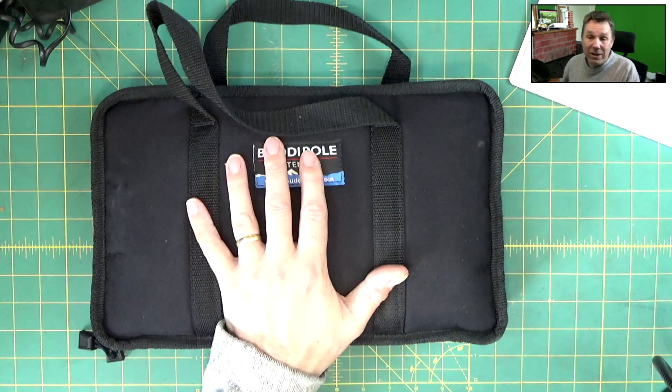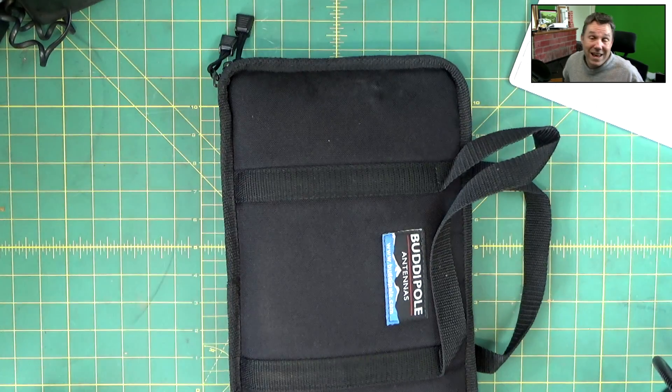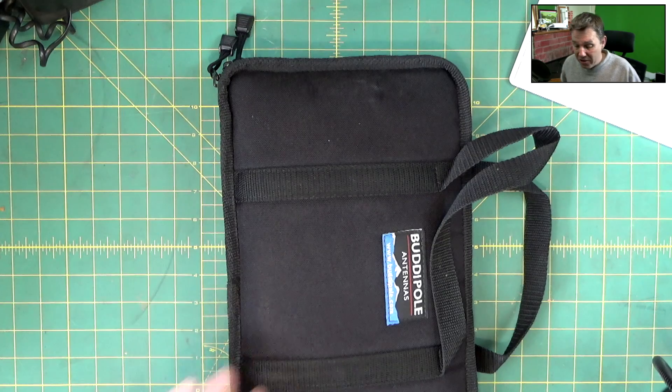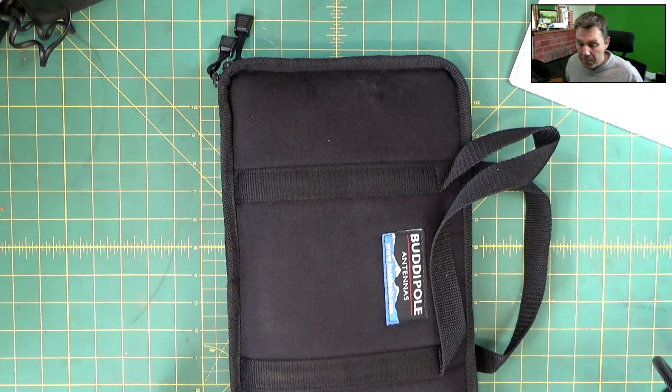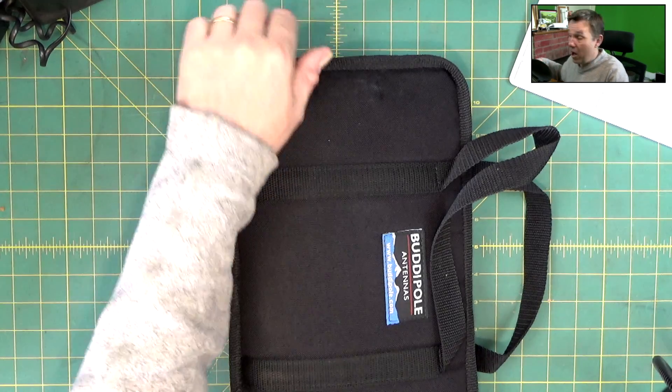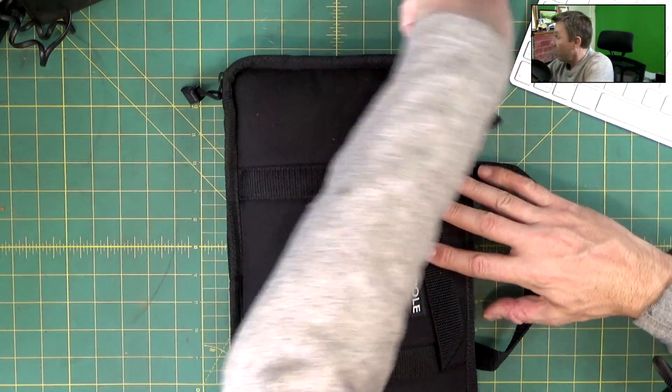Why did I buy this? I wanted something to go in the backpack that I could use with my Yaesu FT818, or in my car rig which is a Kenwood TS50. It's quite versatile — it can run up to a hundred watts, I think even a little bit more than that.